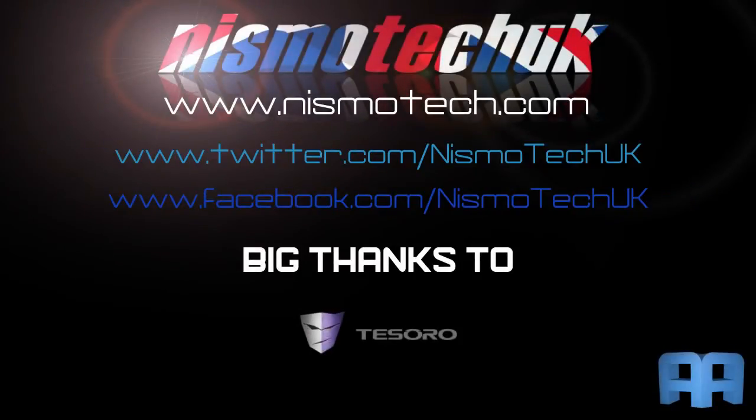We hope you liked our video review. If you did, please leave a like as well as any comments or questions down below. Full details and specifications can be found at our website nismotech.com, along with purchasing links. You'll also find our latest reviews, current giveaways, and a lot more. We look forward to seeing you in our next review.